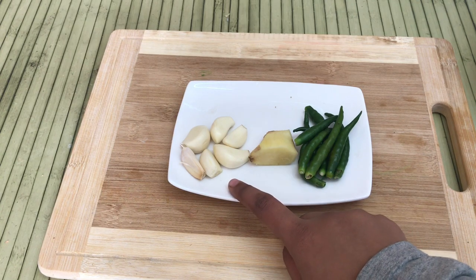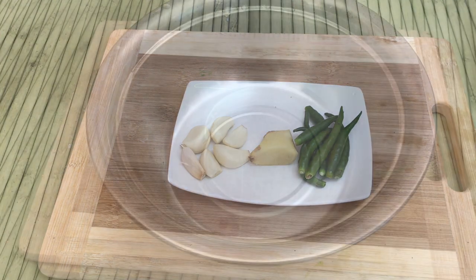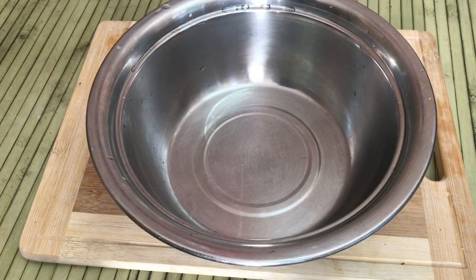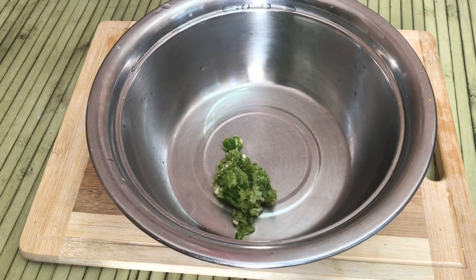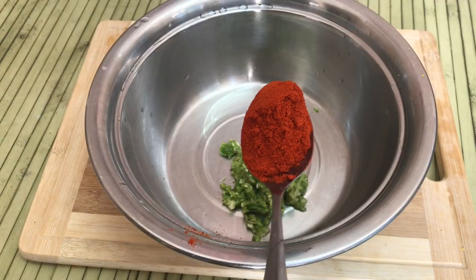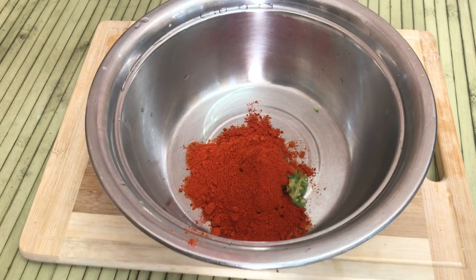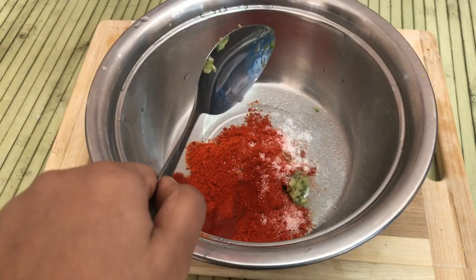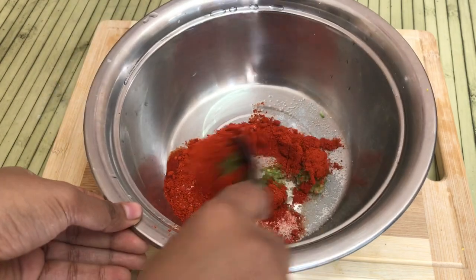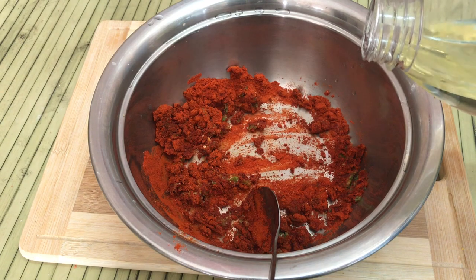I picked it up and then cut it with an orange. I put a bowl and then put a paste in the bowl. I will put 2 tablespoons of kashmir powder and 2 tablespoons of oil in this bowl.